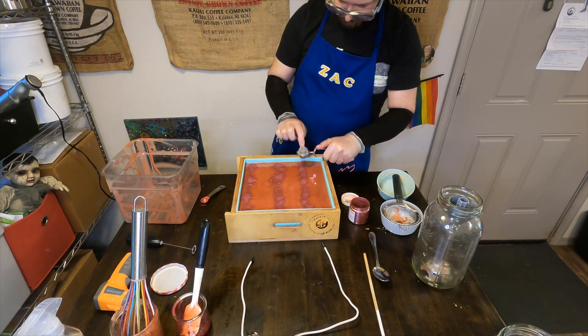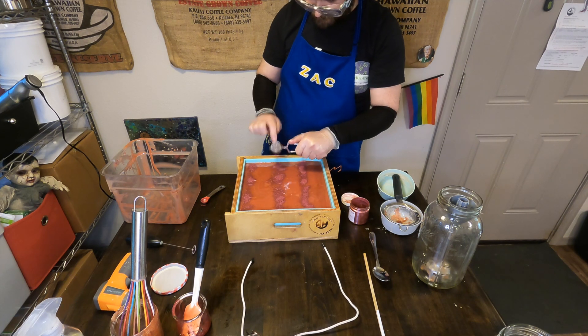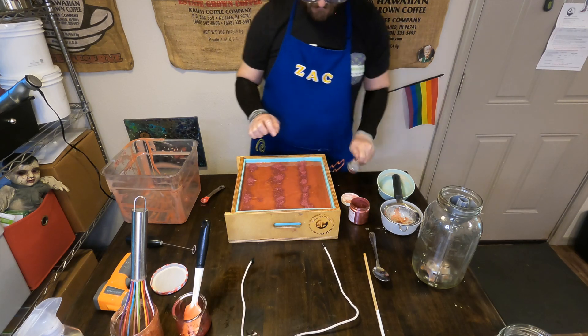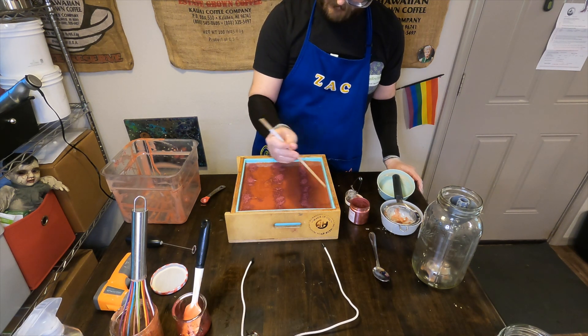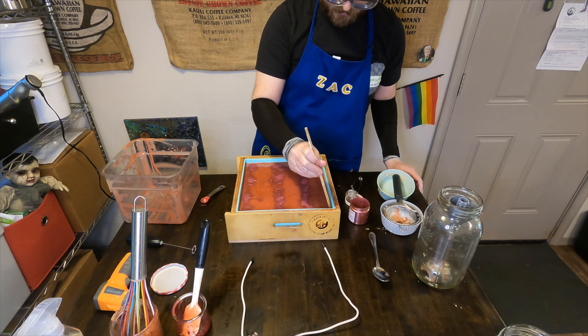This soap is kind of the kickoff for the summer season for us. We will start off July strong with our Citrus in July, which is one of our most popular fan-favorite months — we do tons of fun citrusy soaps. I'm actually going to start making those soaps tonight. Today is May 31st, so we're basically a month ahead.